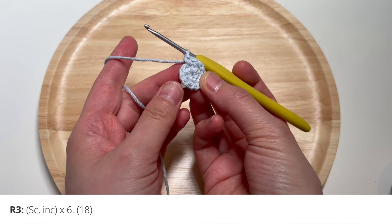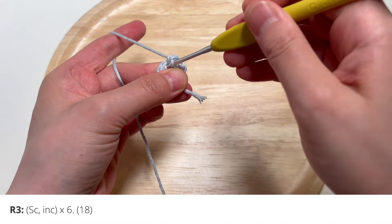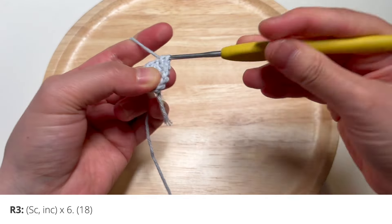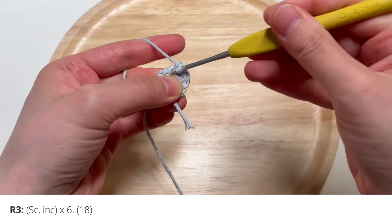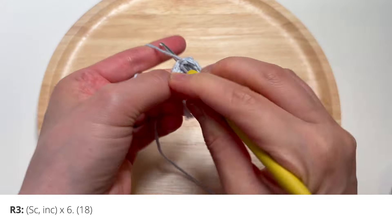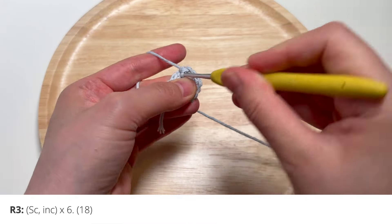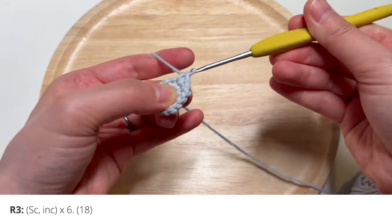For round three, you're going to do a single crochet and an increase, and repeat that all the way around. That repetition is going to happen six times — single crochet and then increase. That's the first repetition, then single crochet and increase, the second repetition. Keep going until you go all the way around and have 18 stitches total.